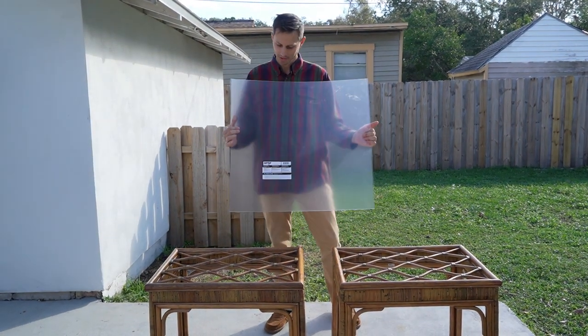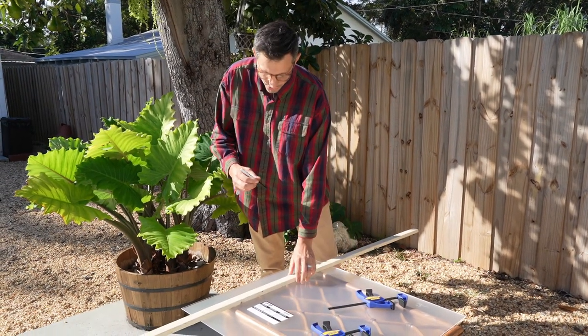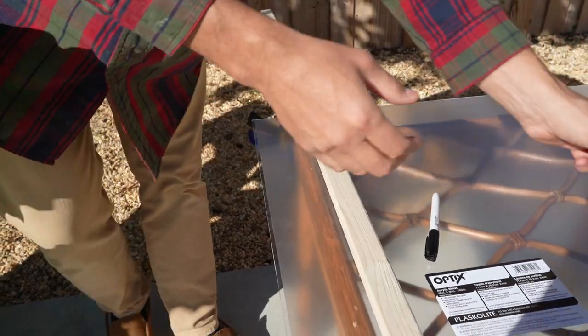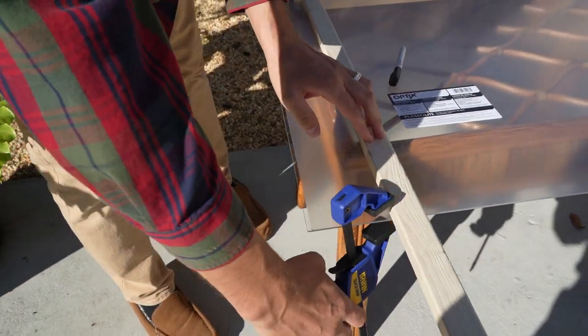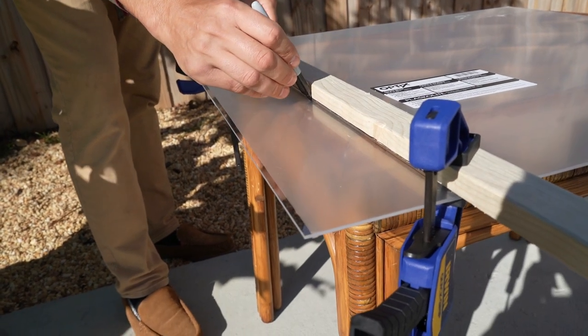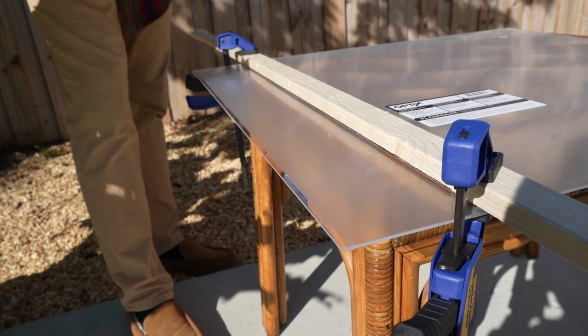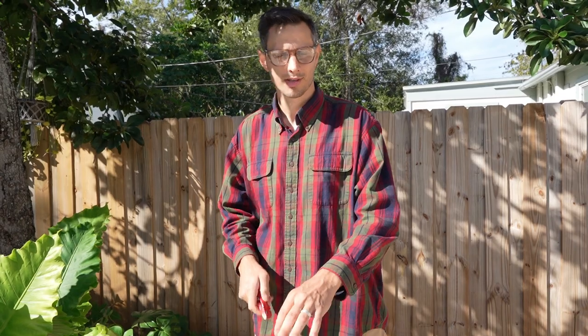We're going to use a piece of scrap wood to draw our outline. We'll clamp the scrap wood down so it doesn't move, then trace an outline and cut it out to size. With the straight line drawn on the plexiglass, we'll take our utility knife and score it a few times on top, then flip it over and score it a few times on the bottom — and then it should just break off in a clean straight line.